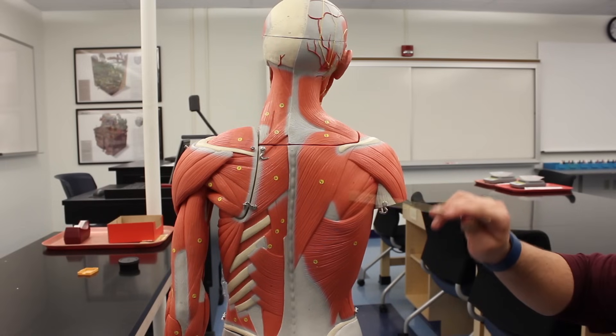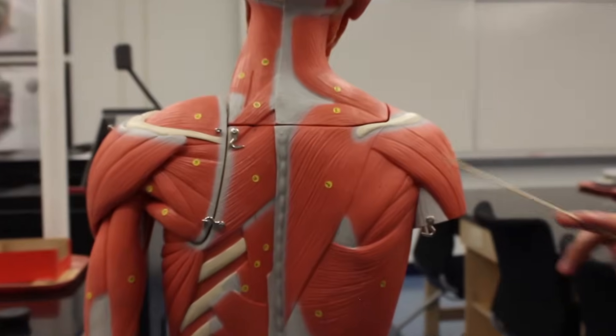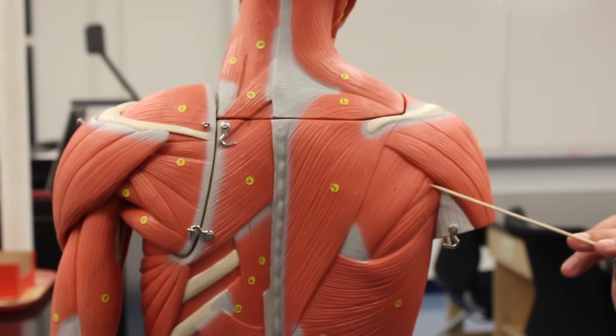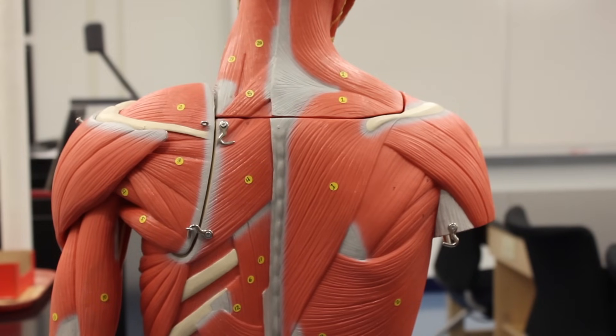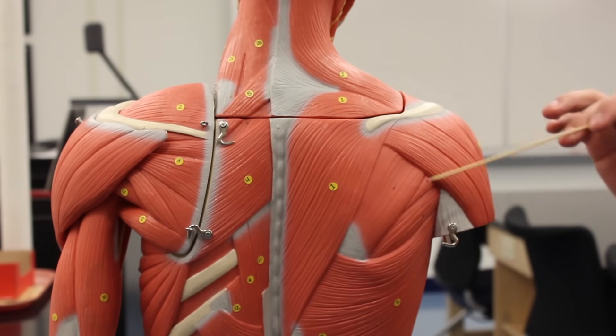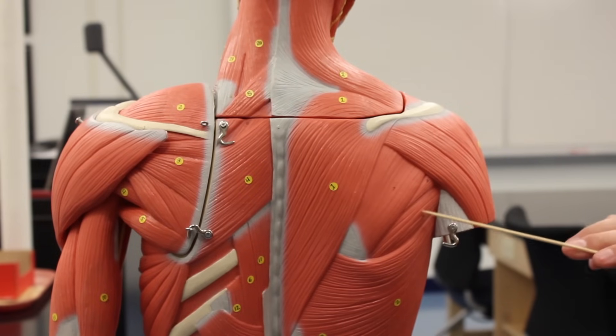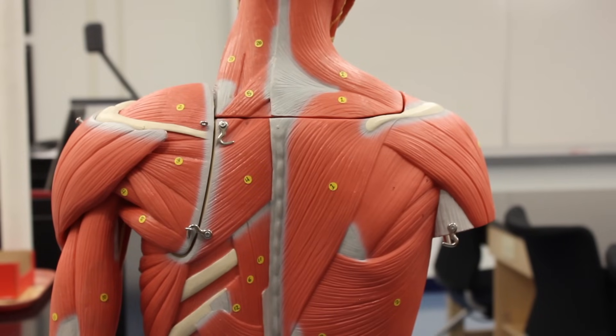Looking at this model, here is the infraspinatus, which does lateral rotation or external rotation at the shoulder. This tiny little muscle is the teres minor, which also does lateral rotation at the shoulder — so these two are synergists. Then here is the teres major, which does medial rotation at the shoulder, making it an antagonist to those two. It also does extension at the shoulder, making it an antagonist to the pectoralis major or coracobrachialis, and it also does adduction.